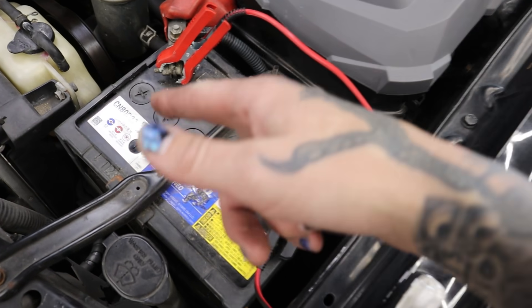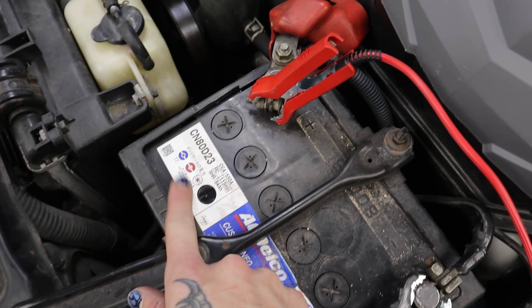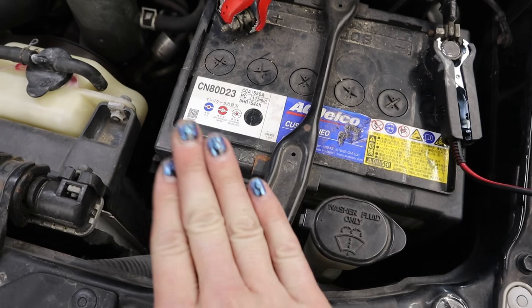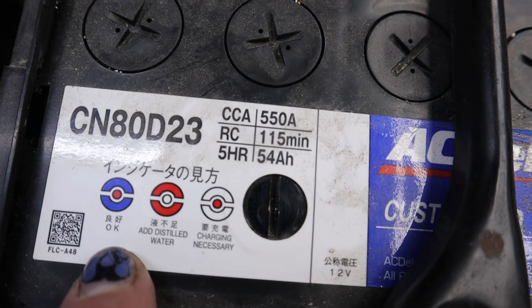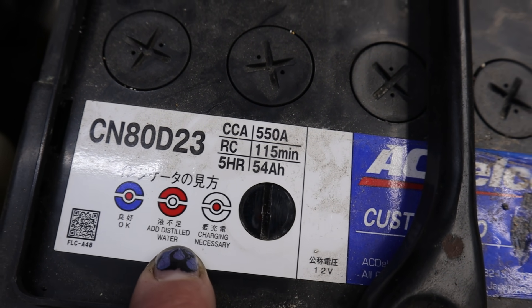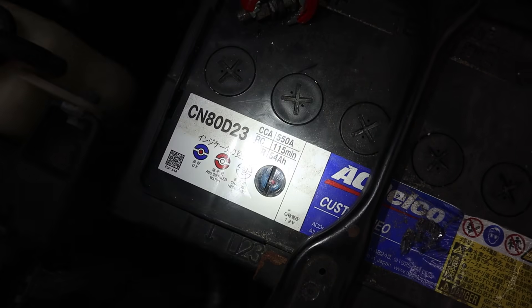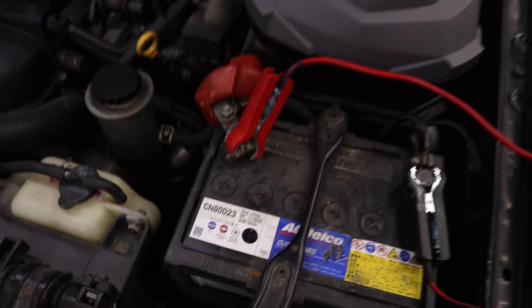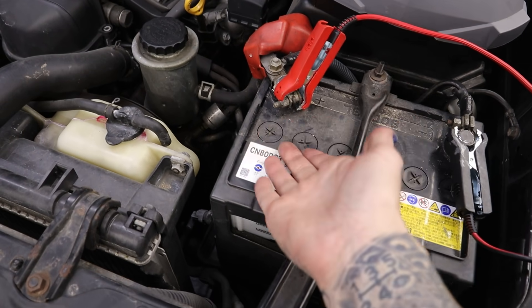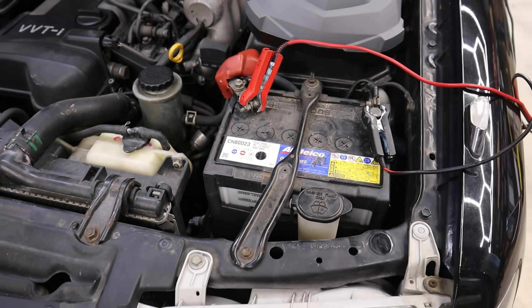Another cool thing — I love this type of battery. You've got a little indicator right here, so we could do a visual inspection as well. We should never assume the battery is good though — we always do want to test the battery. The indicator shows OK, add water, and charging necessary. So from a visual inspection without any fancy tools, we could say the battery could be good. But we're going to go through the process together. We are at 100% charge, so I'm going to take this off and let's begin our testing.